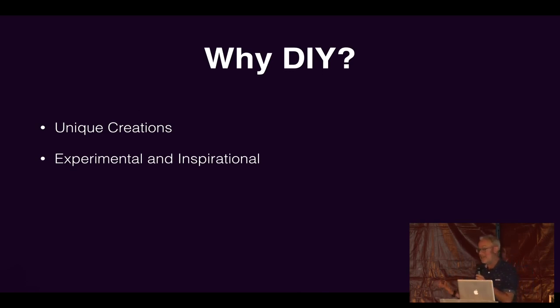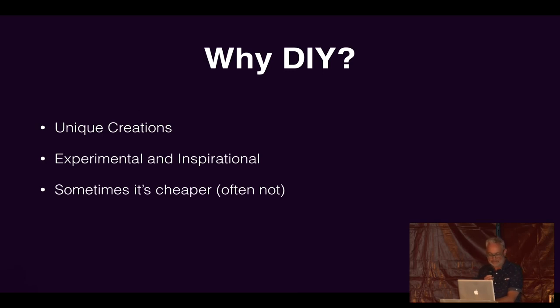They can be experimental and inspire you to do other things. I quite often just mess around with things I've built and record it, then go back and cut it up — so it can inspire you to do things you wouldn't do in your computer. Sometimes you can save money, and it can be cheaper — although generally, especially once you've started getting obsessed and buying all the stuff, it's probably not. But you can learn lots of new skills.